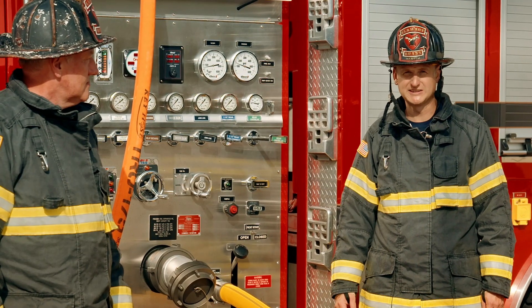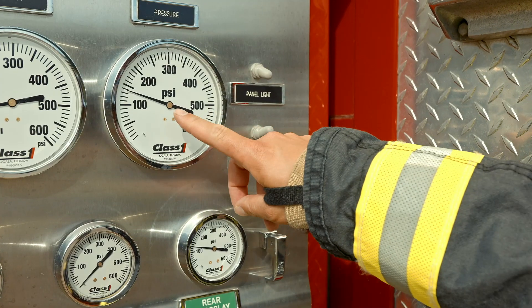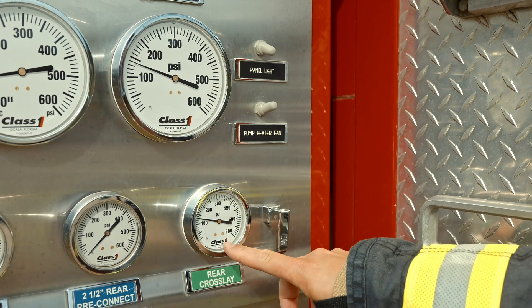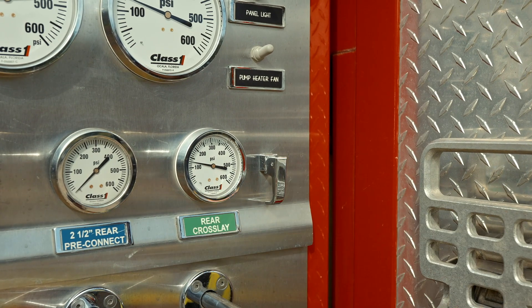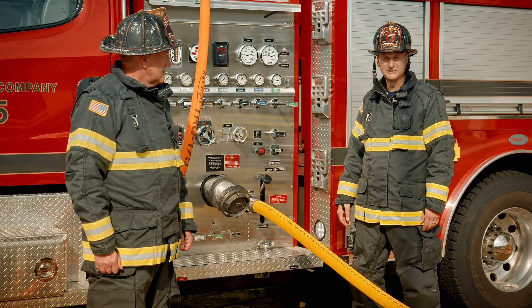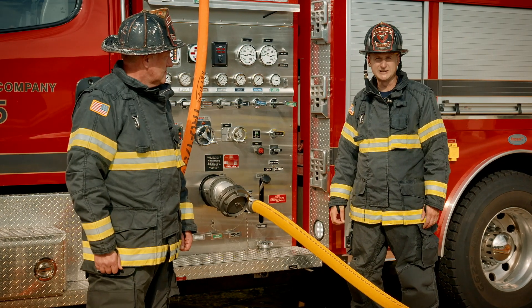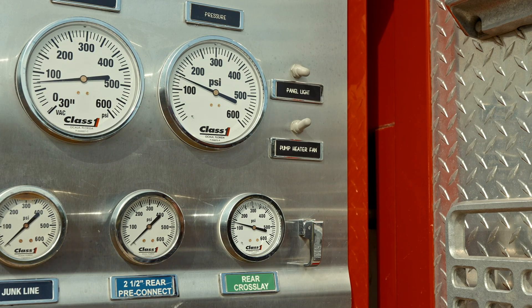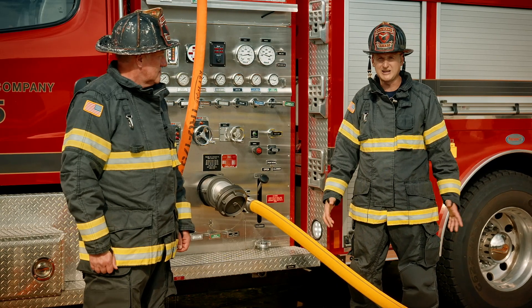Now we're going to look at the pump panel and start getting some numbers. The first number we want is our big gauge — what we call the engine pressure. The next one will be the discharge pressure, or the little gauge. Best practice is to always pump to the little gauge. There could be a time where mistakenly somebody might look at the big gauge. The big question is, is there any difference between the two? In this case, yes — there's a 5 psi difference between our big gauge and our little gauge, so I can already have a 5 psi difference in my attack package.